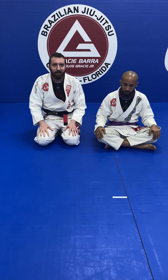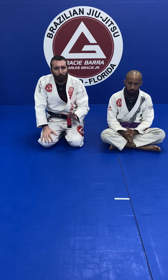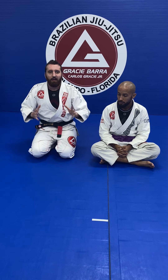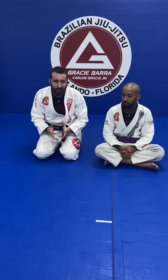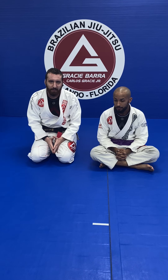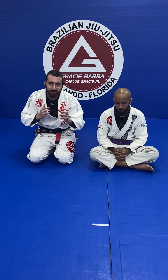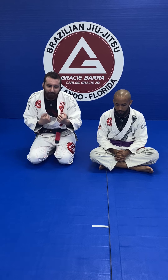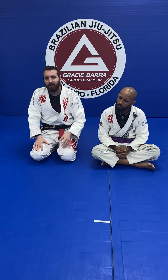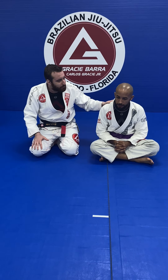We're going to do another Americana variation, and what I want to instill in you is this is even more important than the one submission I'm teaching you. Since we already saw the defenses to the Americana, what every single move has in Jiu-Jitsu is central problems associated with that move. This is called central problem theory. If we can defeat, or stay in between, or have an answer for those central problems, then we can easily finish and get that move.